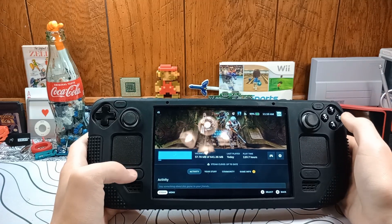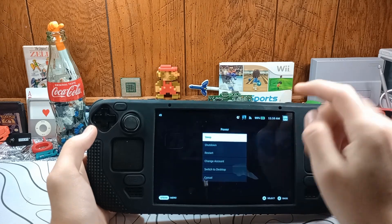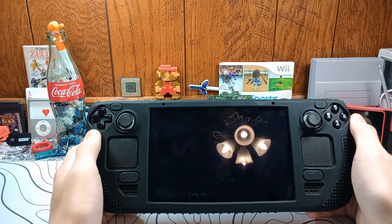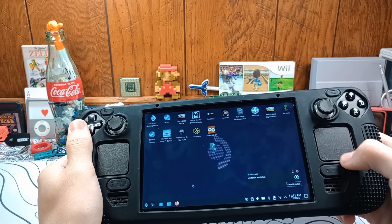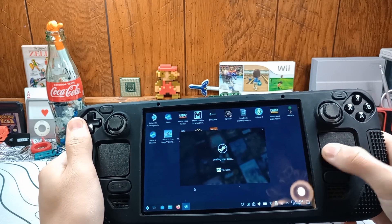First of all, you want to start by going to desktop mode. There are a few different ways to get there, but you can press and hold the button for a second and then hit switch to desktop. Once we're in desktop mode here, we have to wait for the trackpad to work — just give it a second for Steam to open.